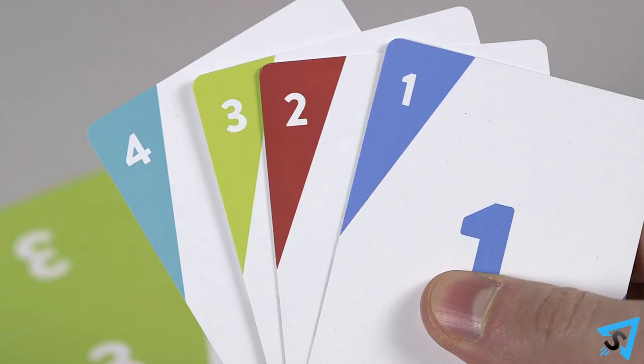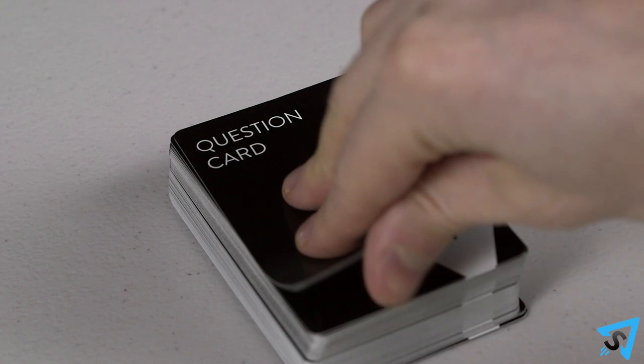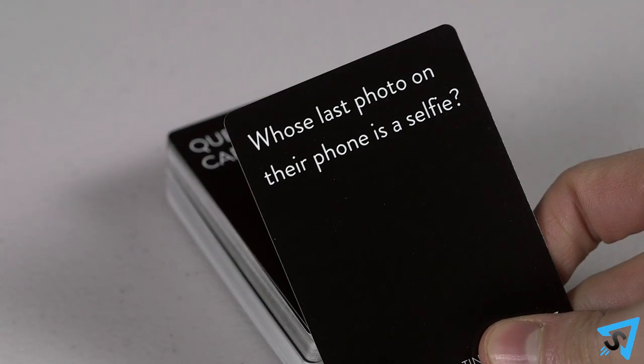Give each player a voting card of every number except for their own number. The player who most recently called their mother goes first and draws the top black question card from the deck and reads the question aloud.